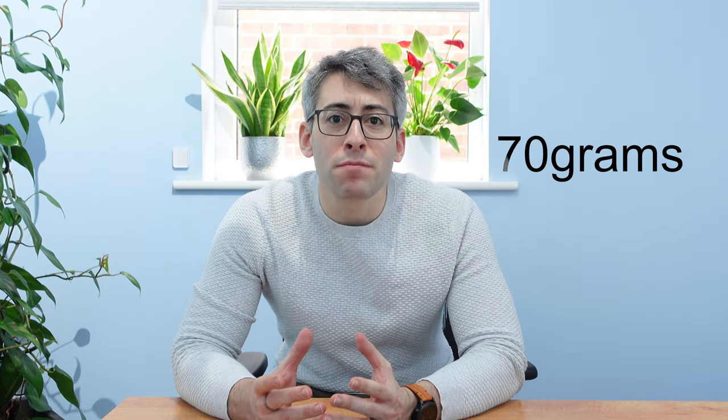Hi, I'm Alex and in this video I'm going to answer the question: how heavy is the Garmin Epix 2 — specifically the sapphire version. It's 70 grams. There you go, I hope that helps.